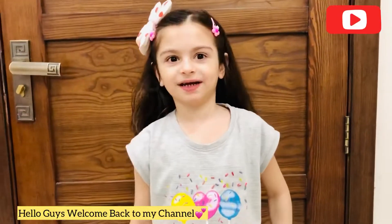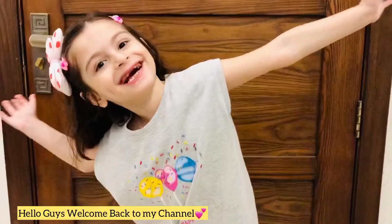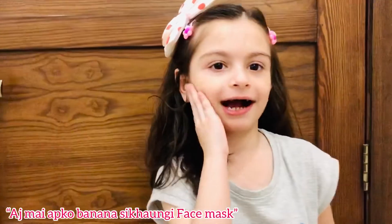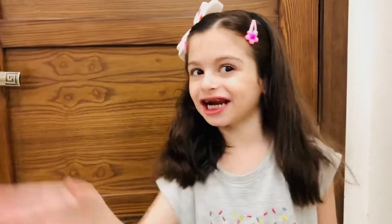Hello guys, welcome back! Today I have a banana scally and a face mask. Chili, banana chili.